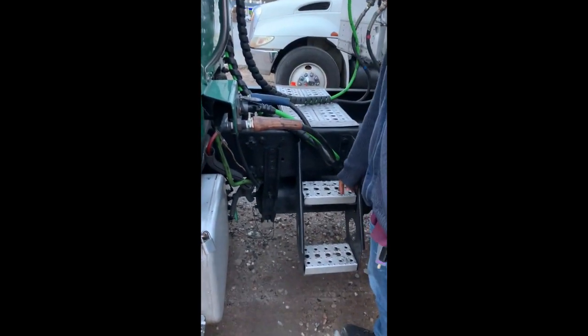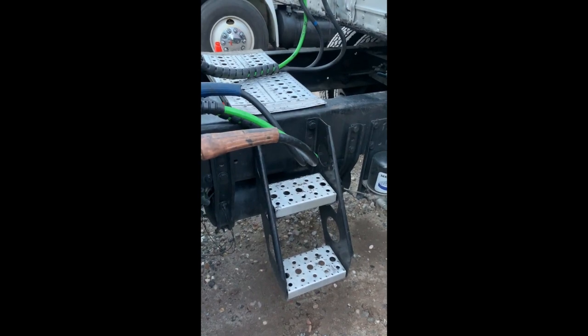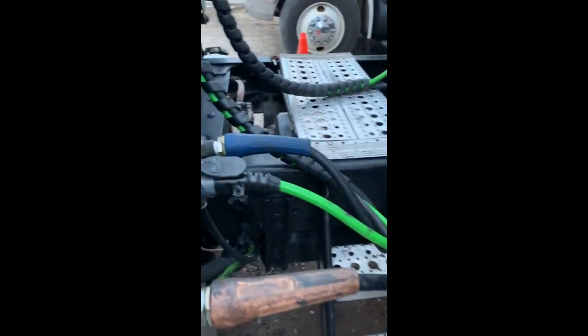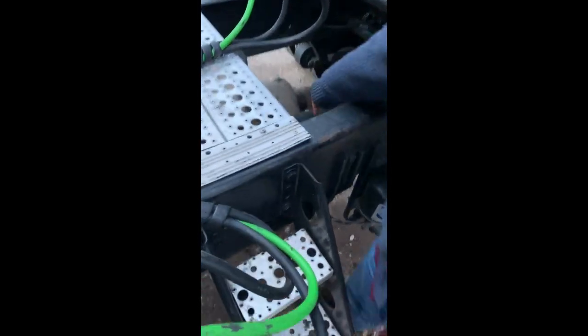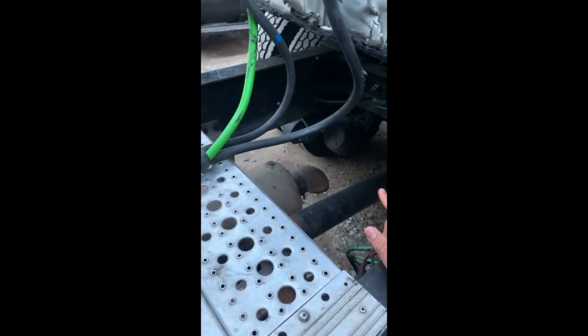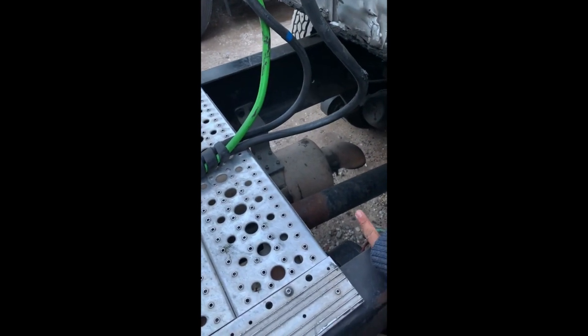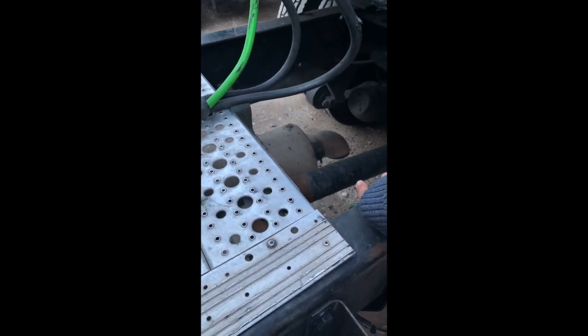My steps and catwalk are in fair condition with no missing hardware and no grease or oil to slip on. The frame is in fair condition, not bent, broken, or welded. My air tanks are strapped to the frame with straps not loose or missing. My drive shaft is secure, not bent or broken, and the U-joints are secure. My muffler and exhaust are strapped to the frame with no missing hardware, not cracked or leaking.